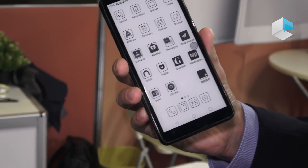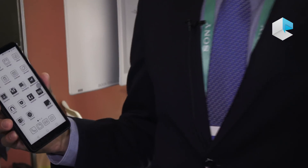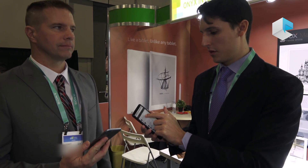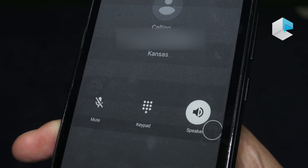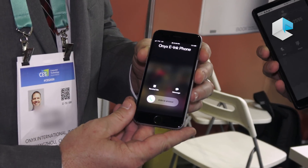Now let me show you how this device calls another phone. I have here my associate in the US market, Jason, who will help me make the call from a US number to another US number. As you can see, it is a fully functional phone — you can call.